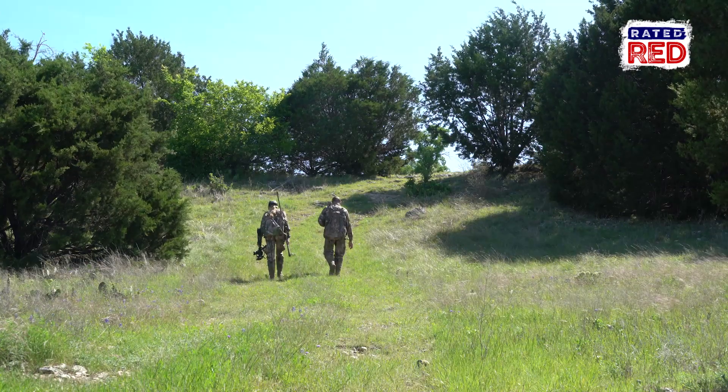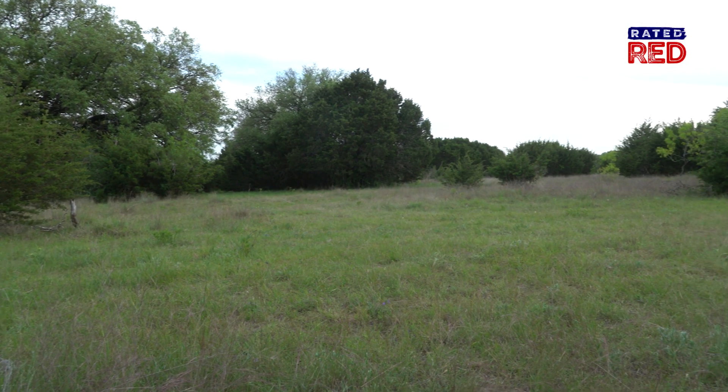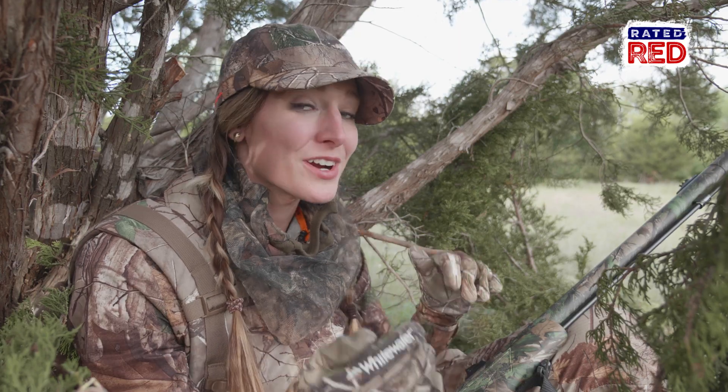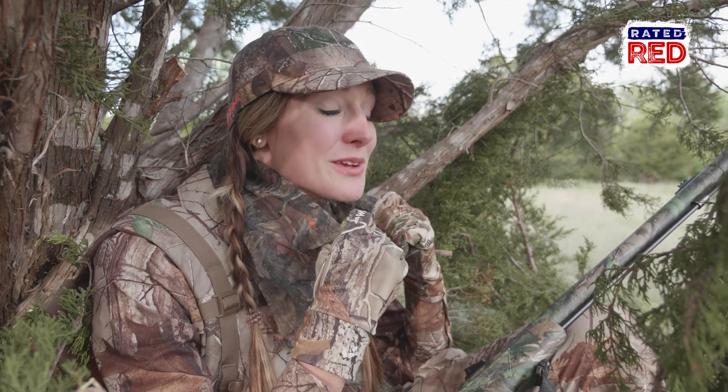This spot we're hunting right now is a big open area with a lot of thick cedar around us. The turkeys coming here start early in the morning and late in the evening, so we're trying to beat them. We're waiting in this hot heat, getting in early and hopefully catching them coming in here. It's going to be a waiting game.